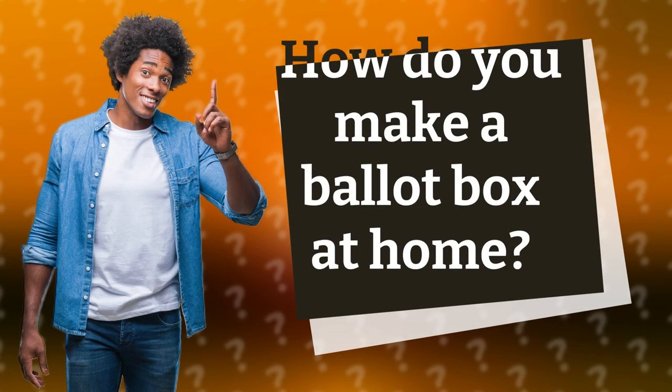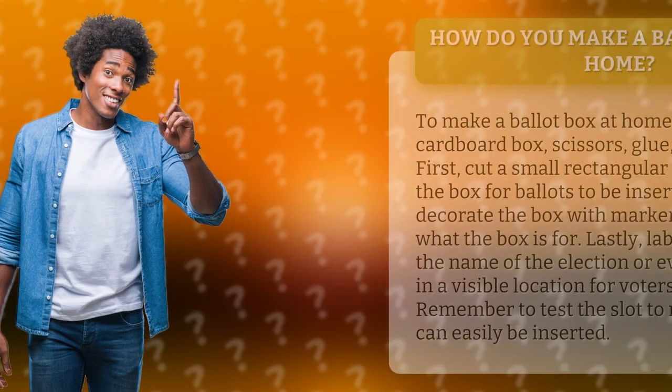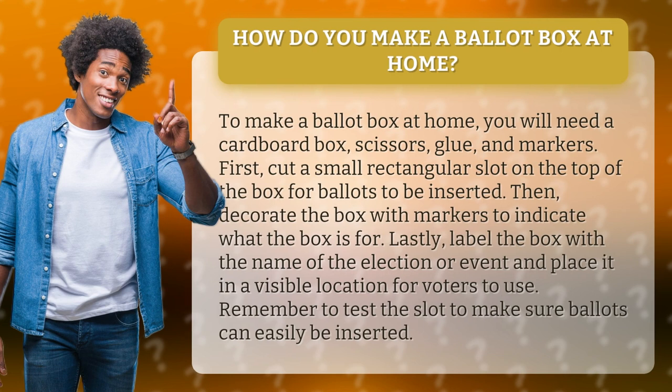How do you make a ballot box at home? To make a ballot box at home, you will need a cardboard box, scissors, glue, and markers.